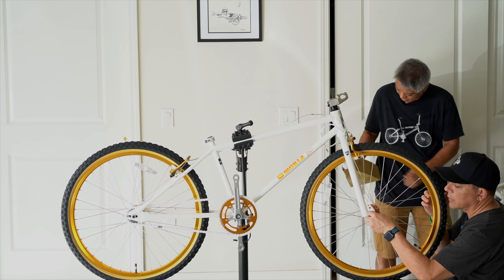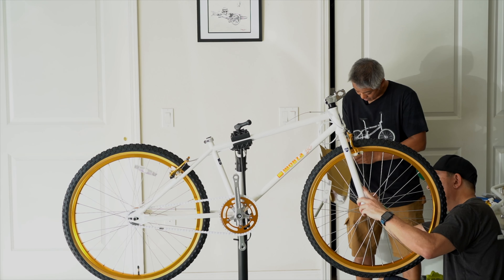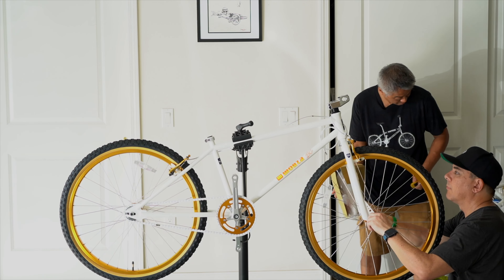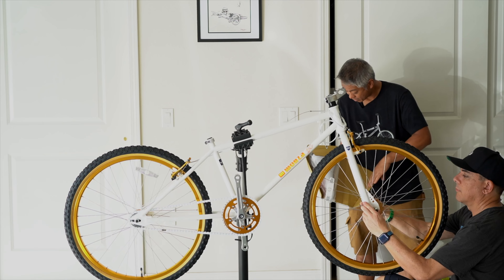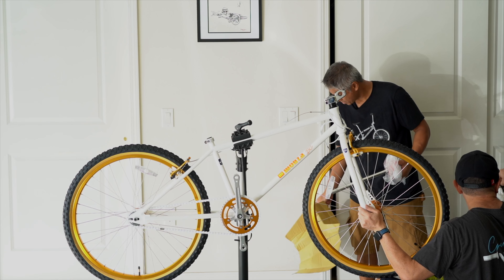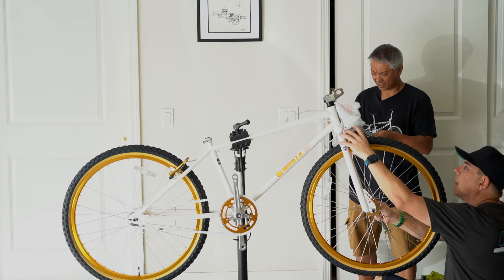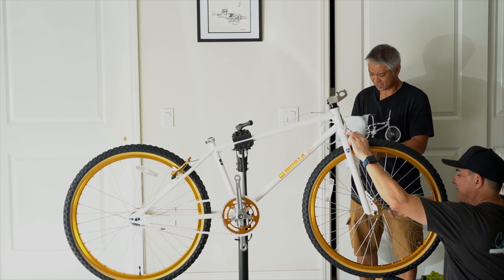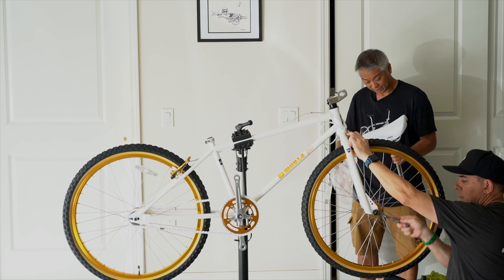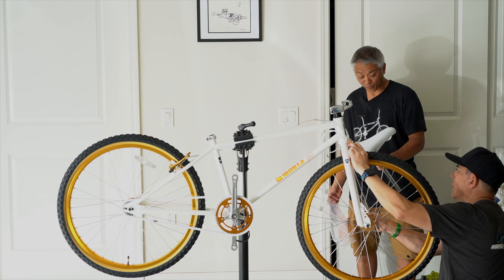So you can really dial this thing in to where you want it. Go buy one. Don't even procrastinate — just bust out your credit card. How's this seat? Bright white.